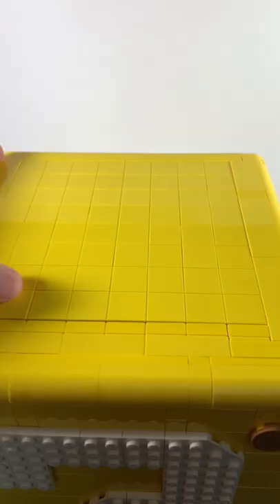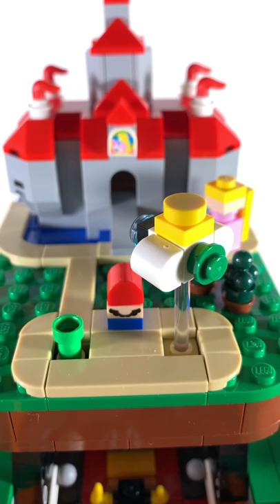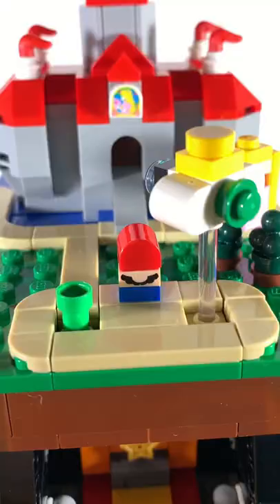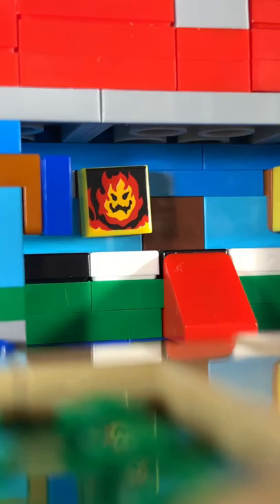Anyways, this set is actually a really fantastic recreation of the question mark block. Plus, you can open it up to reveal worlds from Super Mario 64. I kind of wish it came with minifigures, but at least it's small enough to do this, and that's really good. I haven't even played the game in over 10 years. So if you're really into Super Mario, this is a set for you.